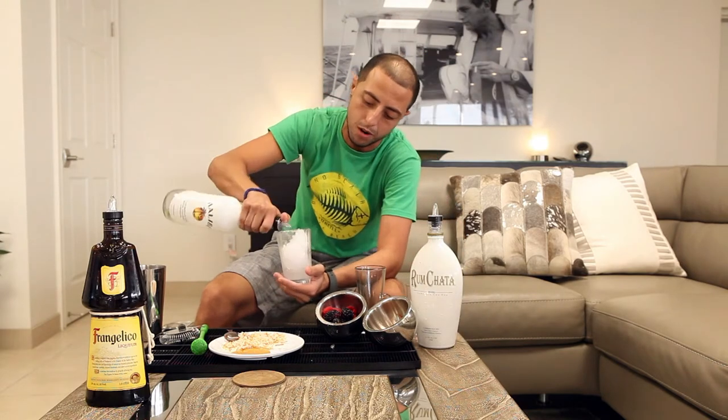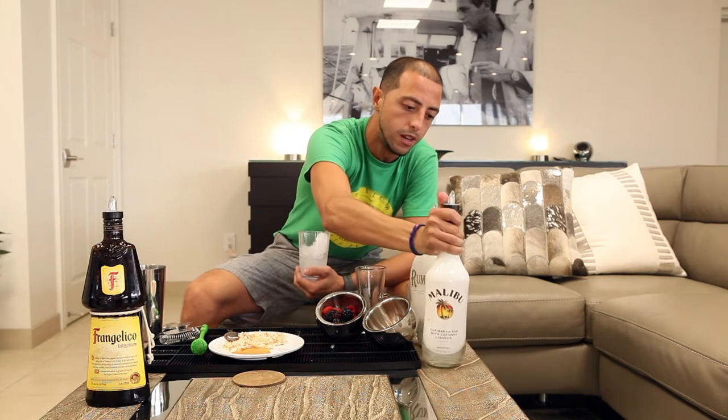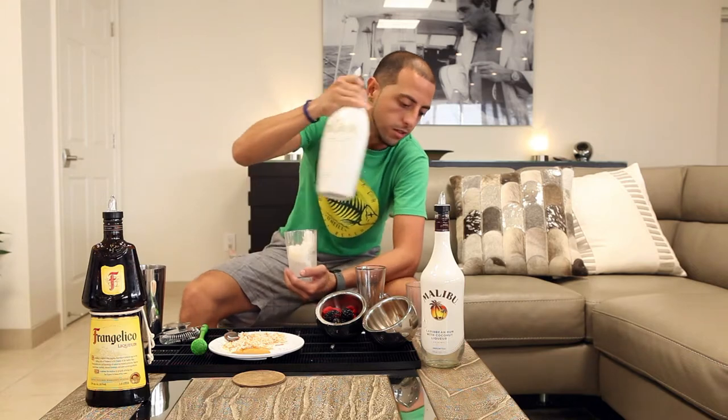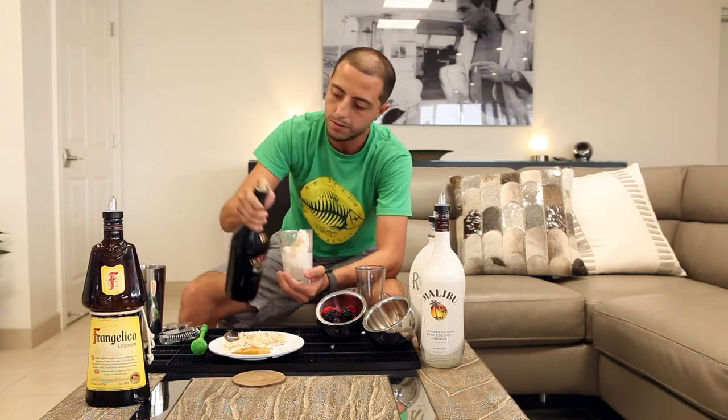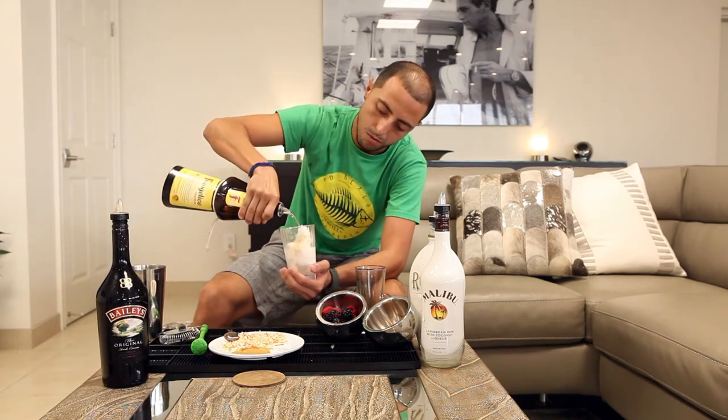I'm going to do a little bit of Malibu Rum — a four count. Then RumChata, which will be our signature liquor — two count. I'm going to do Baileys — one count. And a little bit of Frangelico to give it a little bit of hazelnut — one count.